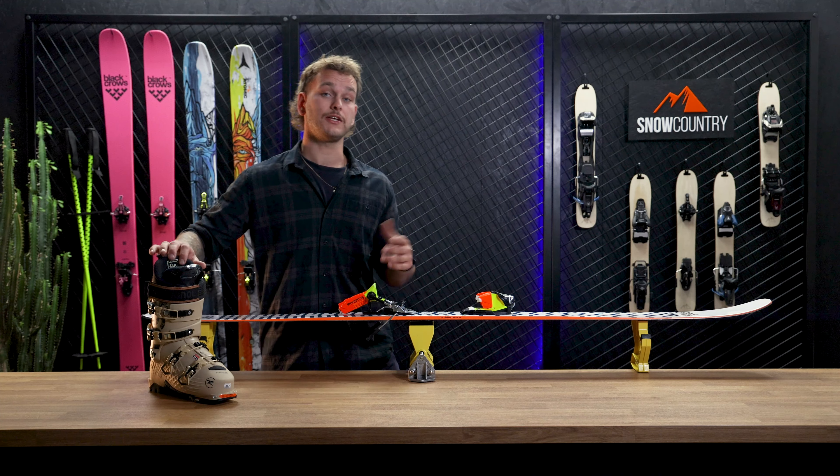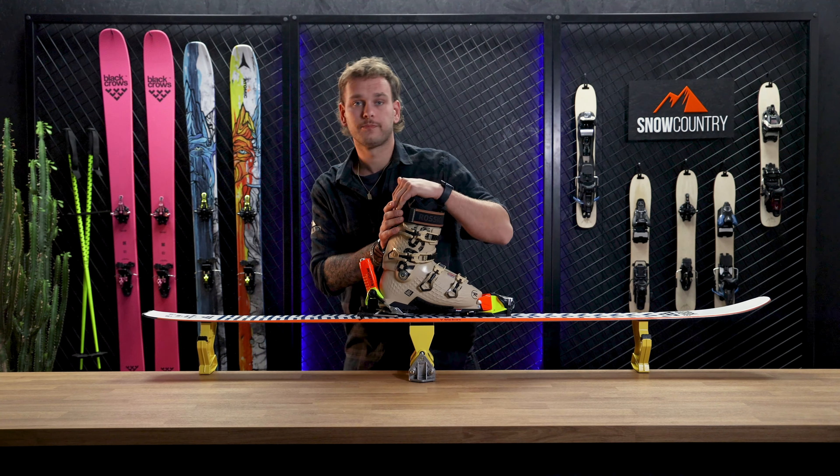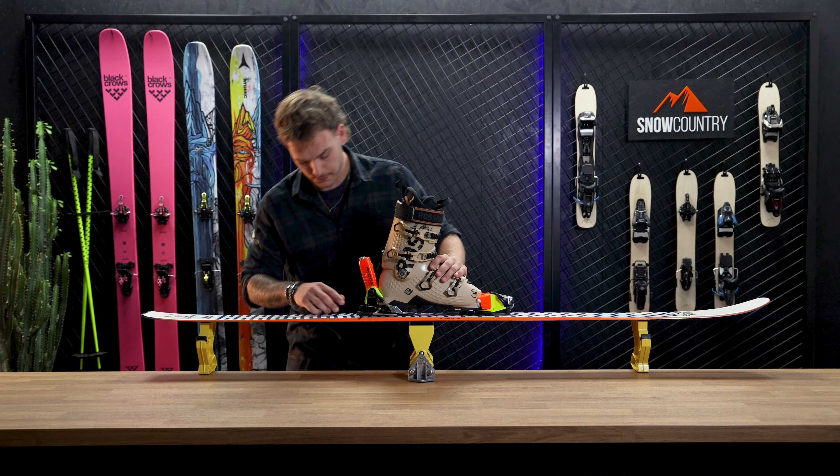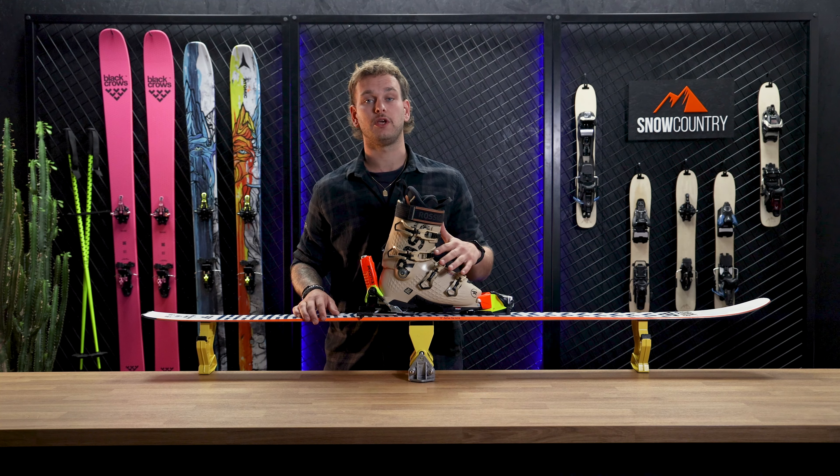So let's engage the boot and see where we're at. In this example you see that the forward pressure indicator is too far forward, and this means there's not enough forward pressure on the boot. So we remove the boot and snap the heel piece back up.